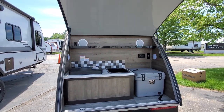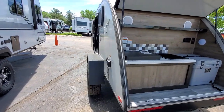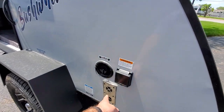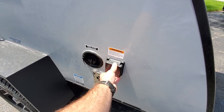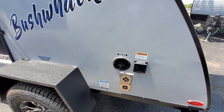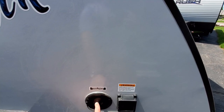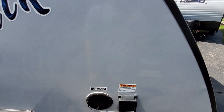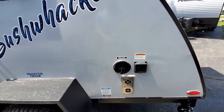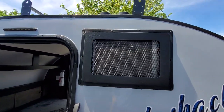The door is on gas-assist hinges so it'll stay up. If it's raining it will still cover you, so you can still do some cooking or hang out outside. On this side you have your fresh water connection, your furnace exhaust, and your 30-amp hookup because there is an AC on the inside. It's a 5.5 BTU AC. You just hook a hose up to fill your 24 gallons, and here's the discharge for the furnace and the exhaust for the AC.